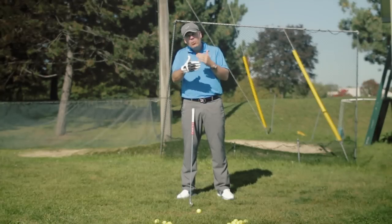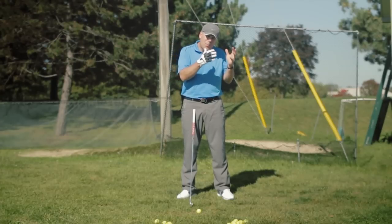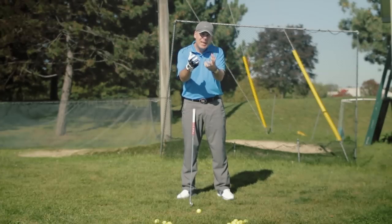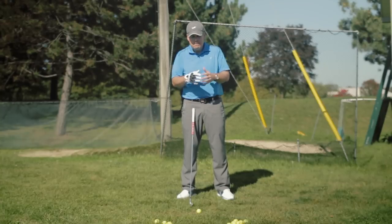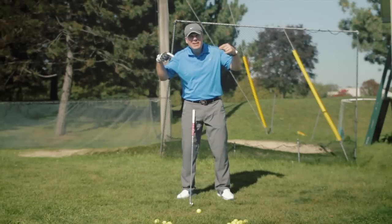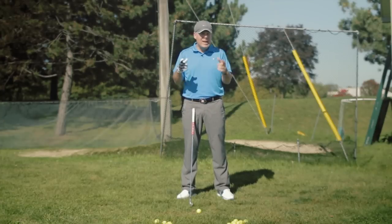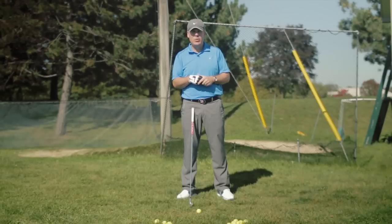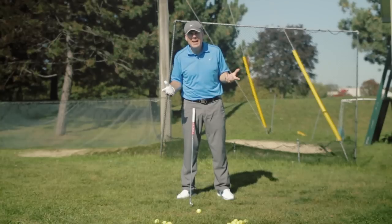One of the things I found with my regular students is that they appreciate what I bring to the table as far as the knowledge and understanding of the swing. But then there's still some of the old stuff that they haven't gotten rid of — that's really throwing a wrench into the situation. And one of the common things I see is keeping that head down.